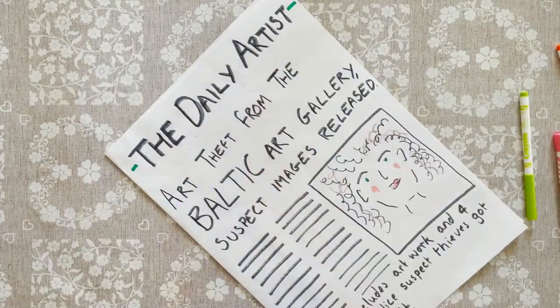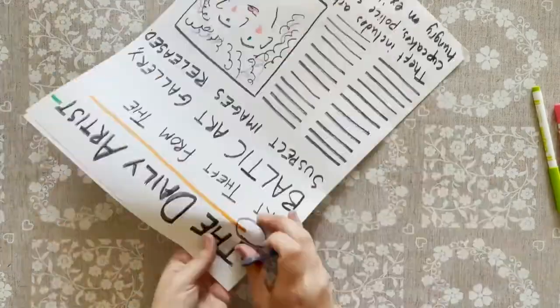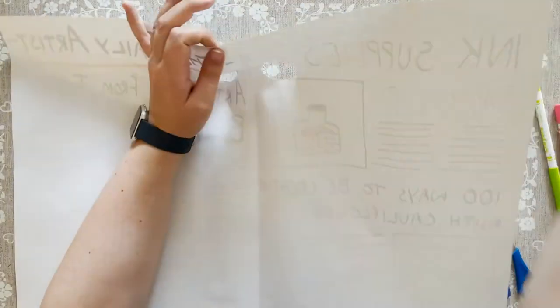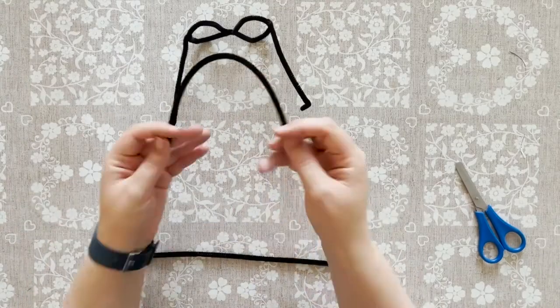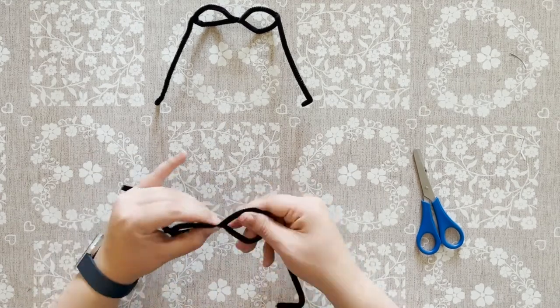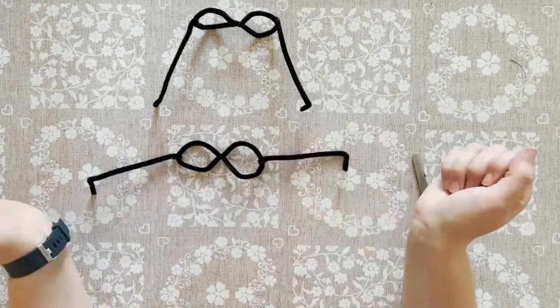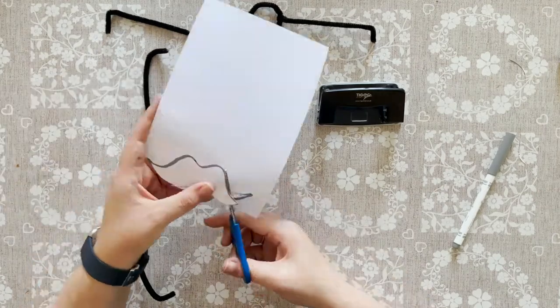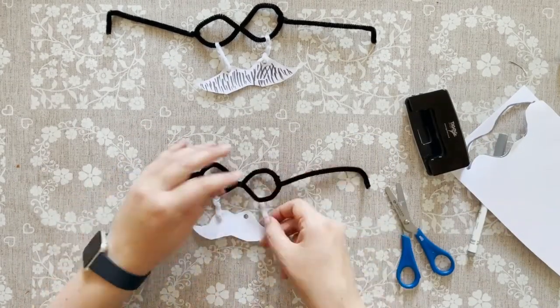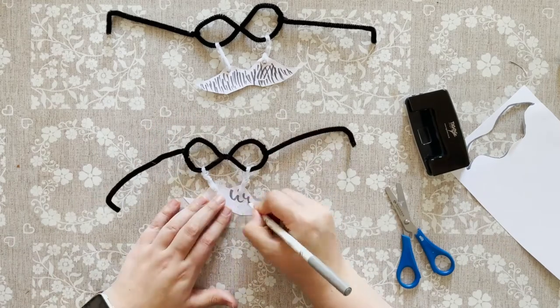Younger artists could work on the drawings while they direct their adults to write out newspaper headlines for them. To make the glasses I just twisted pipe cleaners into shape, making sure that the sharp bits were really well tucked in. If you wanted to, you could add paper eyebrows and moustaches to complete the disguise. You can cut these from paper and attach them with more pipe cleaners.